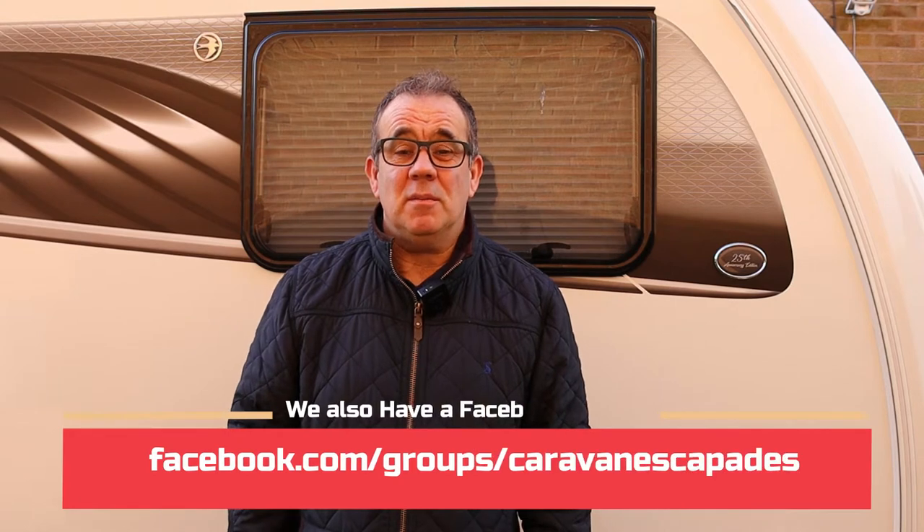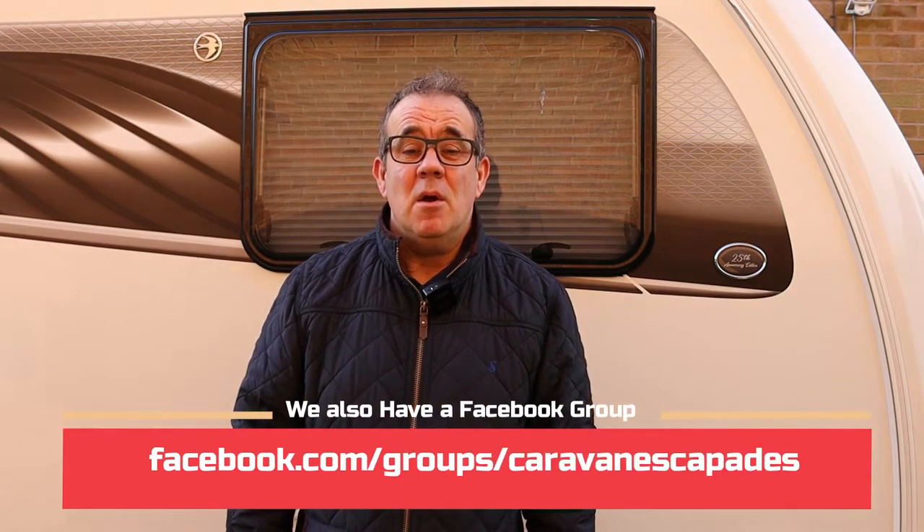Hello and welcome back to Caravan Escapades. Thanks for joining us — hope you've found and enjoyed some of our other vlogs. We'll keep making those so hopefully you'll find them useful. What we'd like to do today is talk to you about leg locks or steady locks.